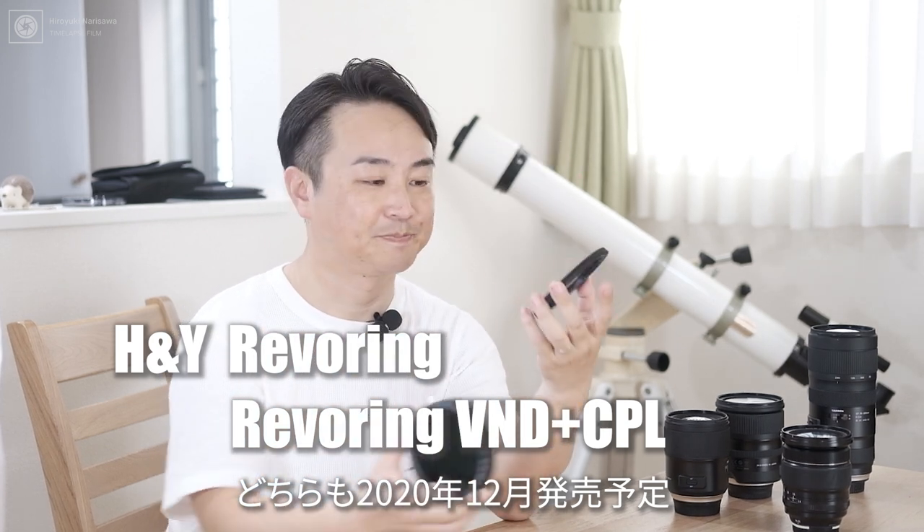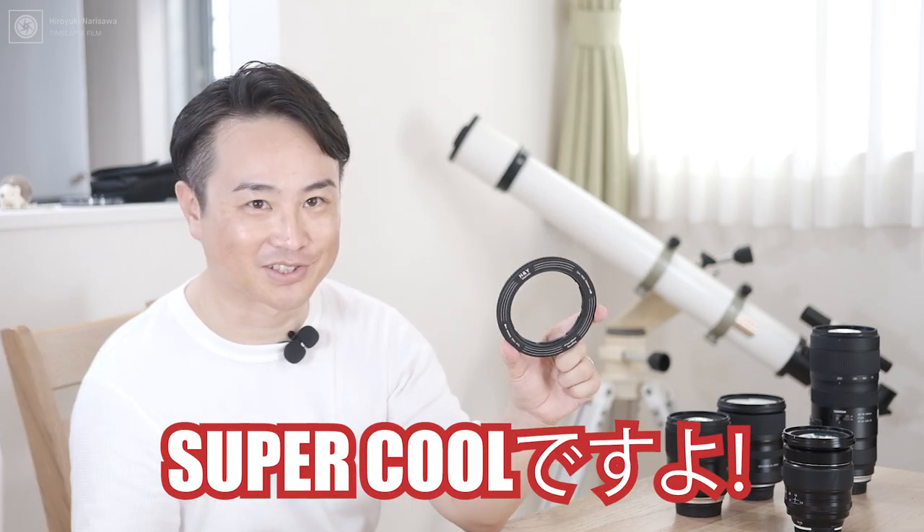今日ご紹介するのはH&Yさんというメーカーからですね、これから発売になる、NDフィルターとPLフィルターが一体化されたレボリングVNDプラスCPLというフィルターとアダプタリングをご紹介したいと思います。これ、すごい画期的で、めちゃめちゃスーパークールですよ。